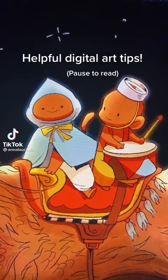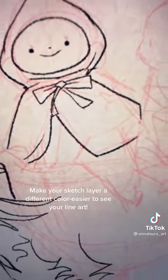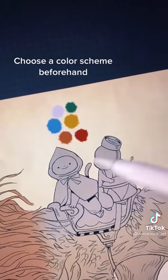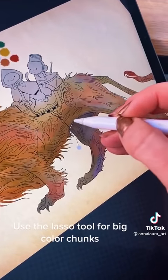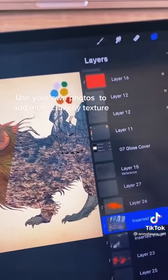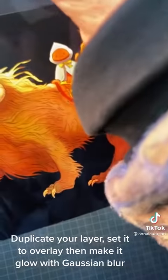Helpful digital art tips: Make your sketch layer a different color so it's easier to see your line art. Use photo references. Choose a color scheme beforehand. Use the lasso tool for big color chunks. Use your own photos to add more crunchy texture. Duplicate your layer, set it to overlay, then make it glow with Gaussian blur.